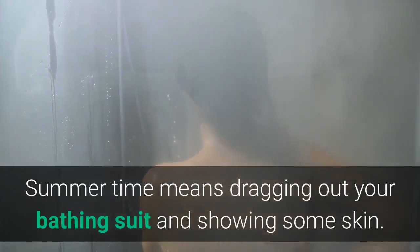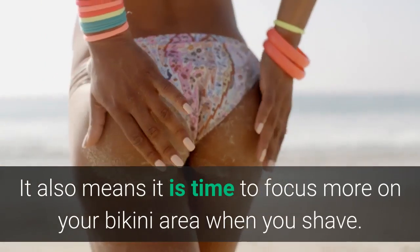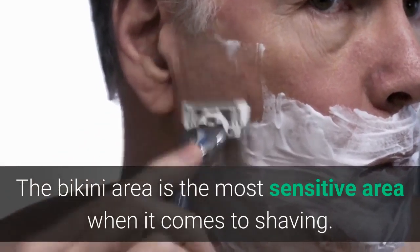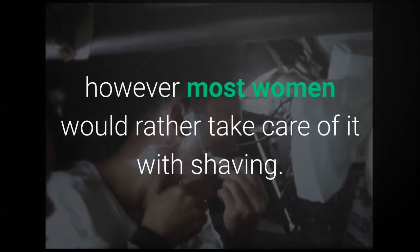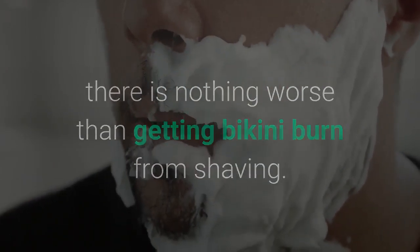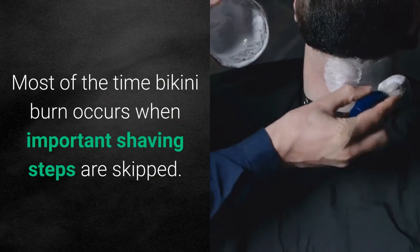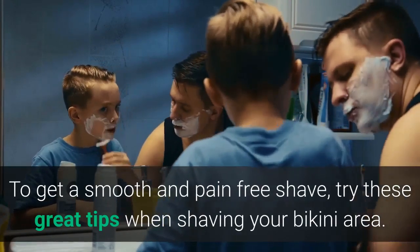Summertime means dragging out your bathing suit and showing some skin. It also means it is time to focus more on your bikini area when you shave. The bikini area is the most sensitive area when it comes to shaving. Some people prefer to get the area waxed, however most women would rather take care of it with shaving. Although it may seem easy, there is nothing worse than getting bikini burn from shaving, which most often occurs when important shaving steps are skipped. Try these great tips when shaving your bikini area.